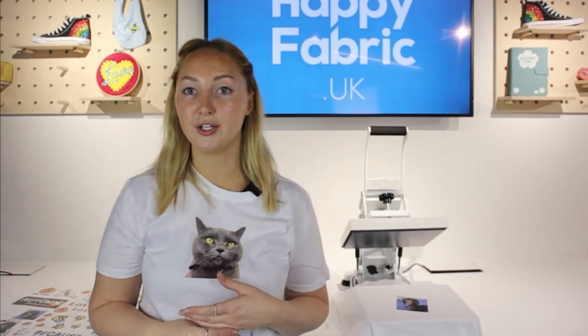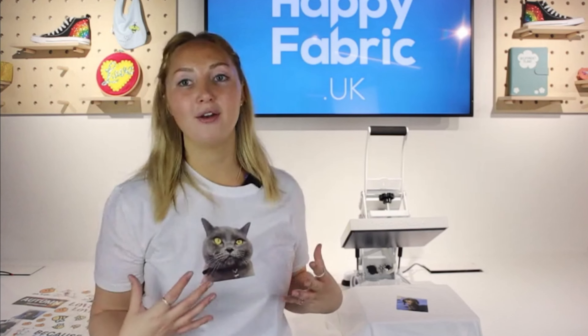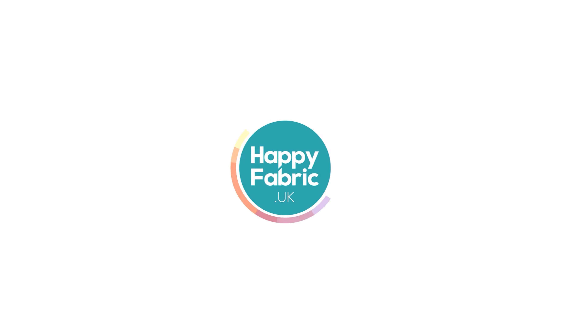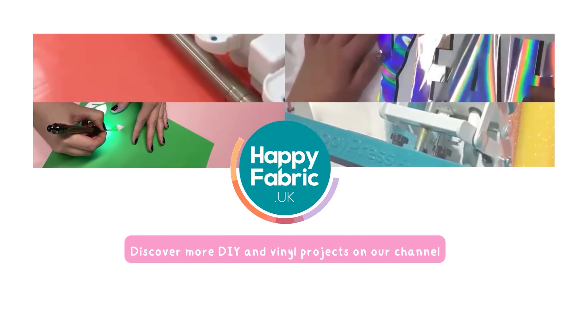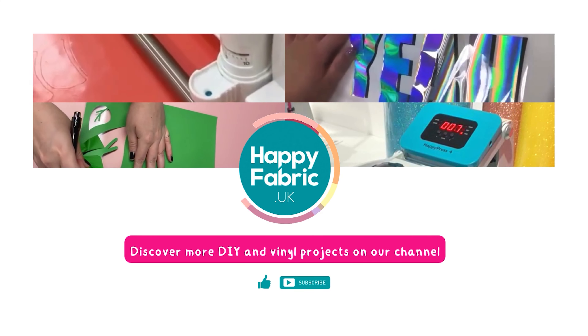That's probably all the questions I've got time for today, but I'll try and get to the rest in the comments after this session. I hope this has been really helpful on how to apply photos to a t-shirt at home. Thanks for joining us and I will see you again very soon.